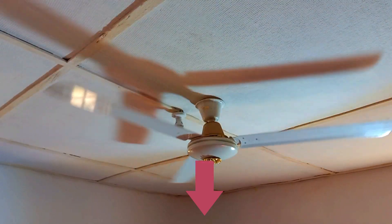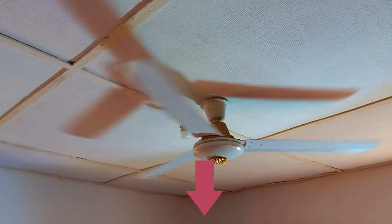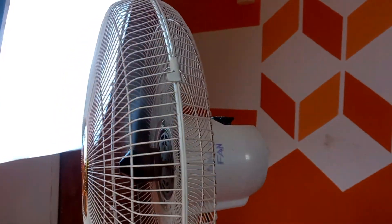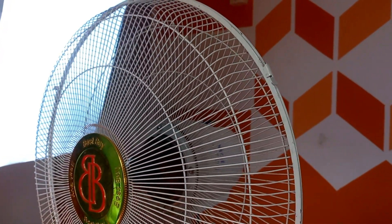A ceiling fan is designed to push air downwards while a standing fan is designed to suck air in from the back and push it forward. Now imagine these fans without blades. A ceiling fan without a blade would not be able to push air downward, and a standing fan would not be able to push air forward.